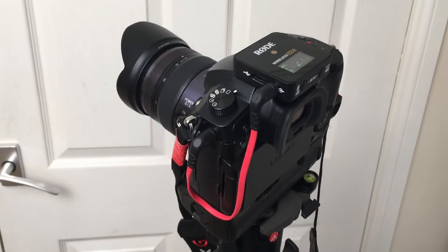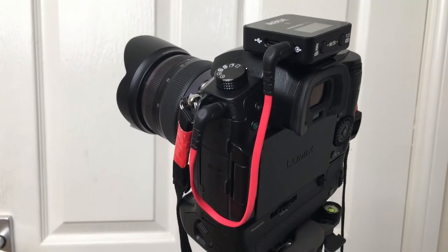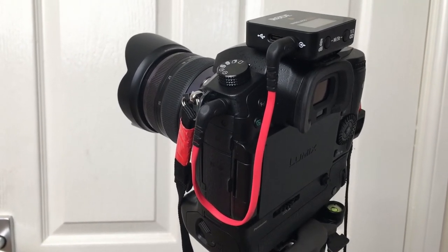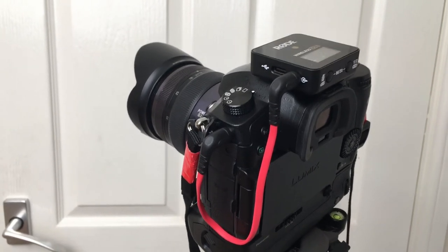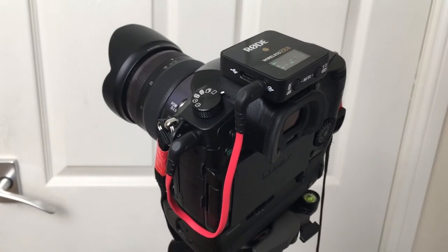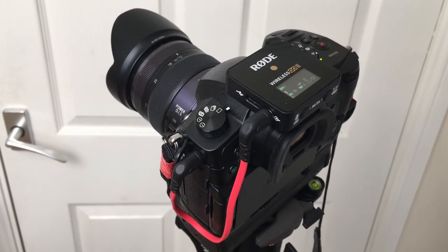Moreover, the AD converter and preamps built into cameras such as the Panasonic GH5 — which I'm shooting this video on — aren't exactly brilliant either and won't match those built into the Rode receiver. Although the Rode Wireless GO 2 is a relatively inexpensive product, you'll be surprised at the quality of its AD converter and preamps, and they're more than capable of achieving professional results.